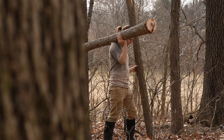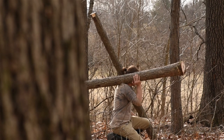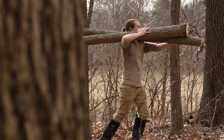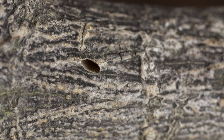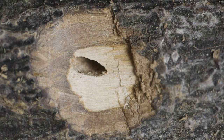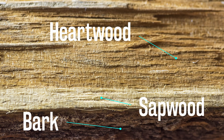Next up is splitting the logs. You can store them unsplit with the end sealed and bark on, but between potential bug damage and the drying time I'm choosing not to. Leaving bark on wood will often invite insects that bore into the bark to lay eggs, and their larvae will feed on the sapwood underneath. An alternative to bark removal is to spray the bark with insecticide. Woods like Osage, Mulberry, or Black Locust, where sapwood is typically removed for bow making, are less exposed to bug damage with bark left on, as the insects generally stay in the sapwood.